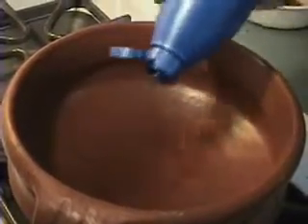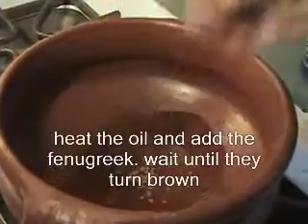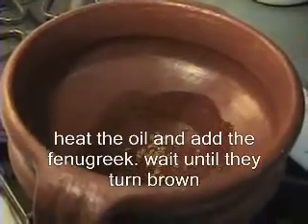Now let's start the preparation. Heat the oil and add the fenugreek seeds. Wait until they turn brown.